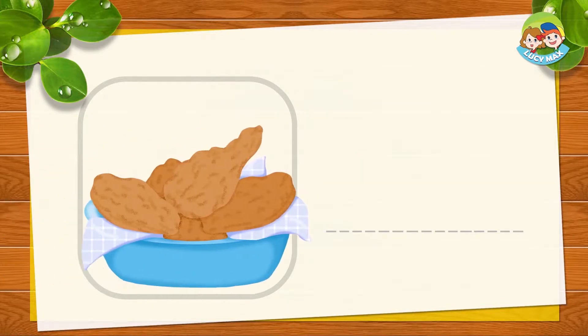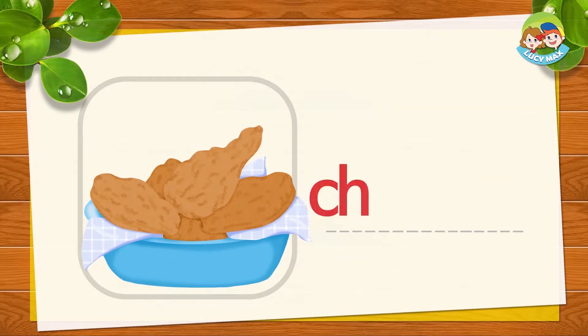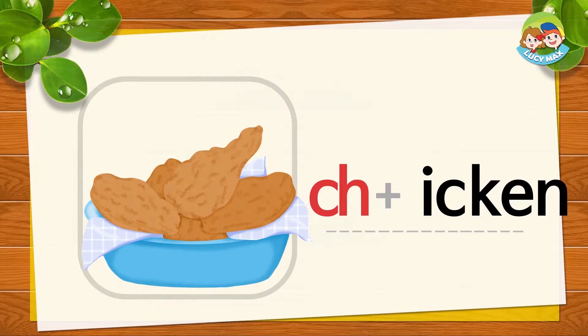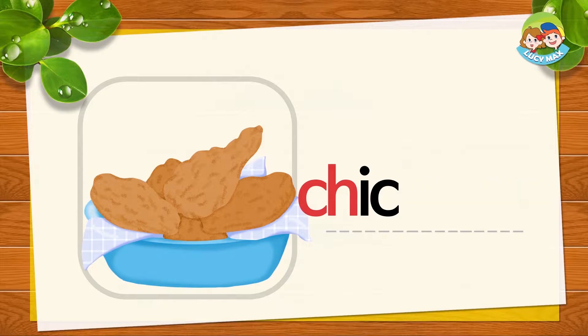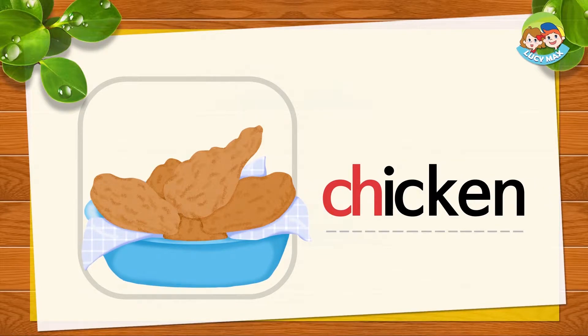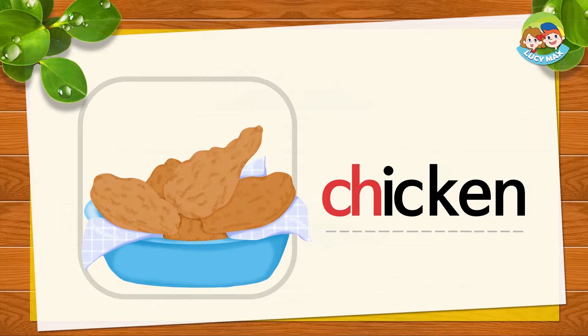This is fried chicken. CH-I-CAN, together is chicken. CH-CAN, chicken. It's your turn. Do you like fried chicken?